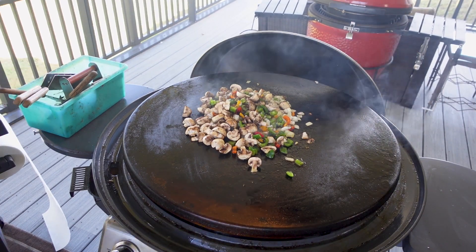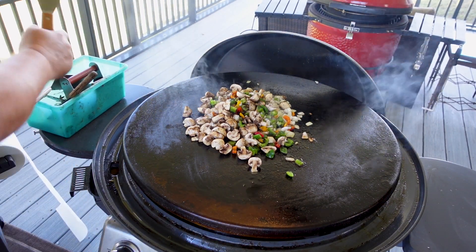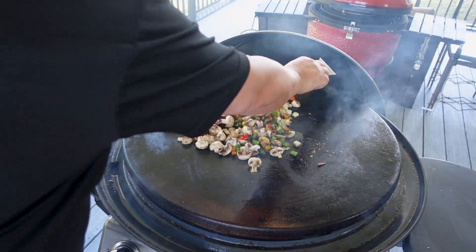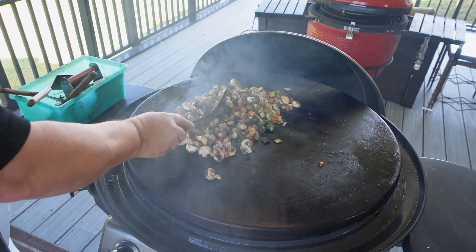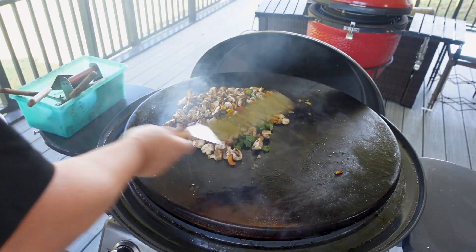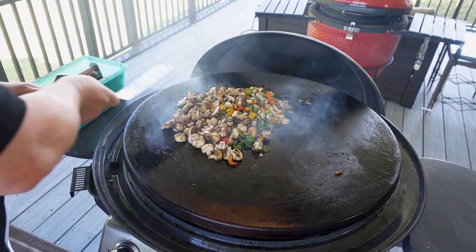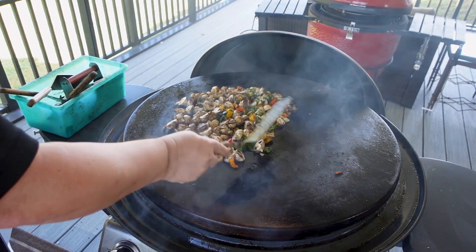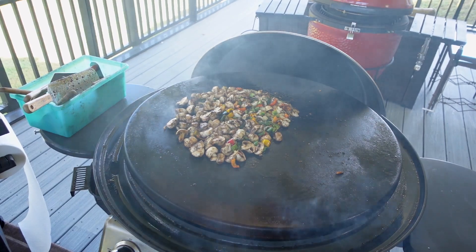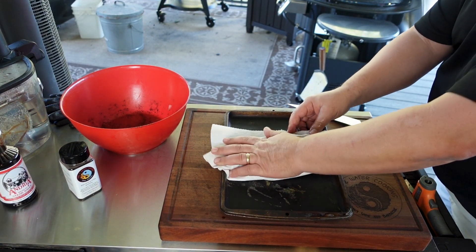I put a little oil on the griddle at about medium-high heat. I want to get the vegetables cooking before I put the meat on — the meat goes on last because we're going to cook everything up and then toss it into a crock pot to keep warm at our get-together. You're going to want to use a good amount of oil because the mushrooms tend to suck it up.